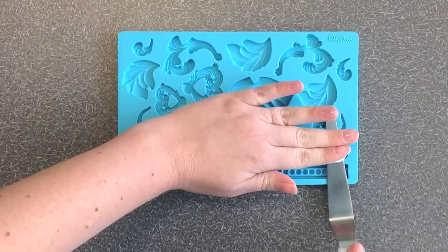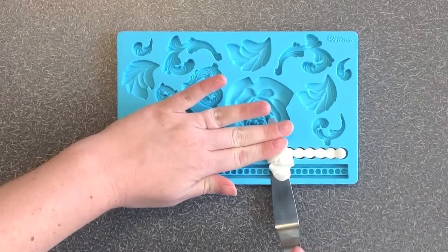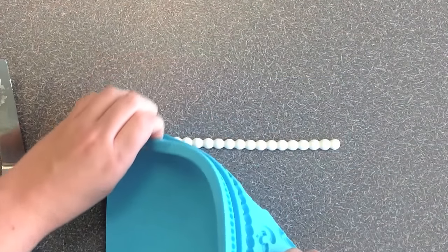With your fingers and a spatula, trim off any excess fondant. To remove your final piece, turn out your fondant mold and flex the mat until it releases the shape from the cavity.